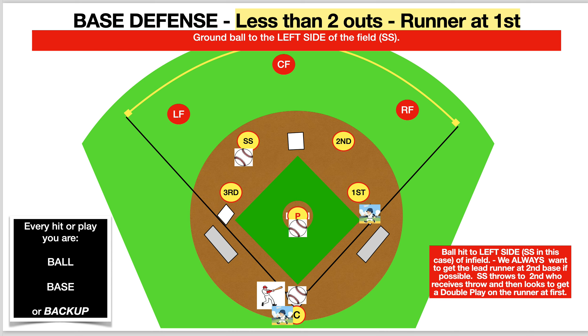Let's take a look at this one in action. It's pretty close to the same — the only difference is where the ball is going and we're going to try to double this runner off. Pitch comes in, ball is hit to the shortstop area. Shortstop will take ball; second, first, and third are on the bag; pitcher comes over to backup just in case; right field, center field, and left field are backups. Ball goes to second base, the runners are going, and the second baseman can pivot and throw to first base.